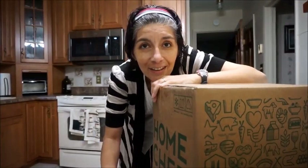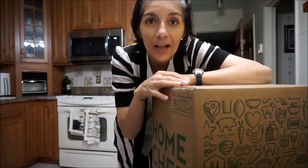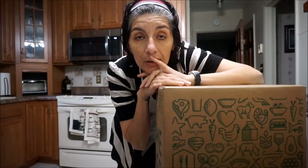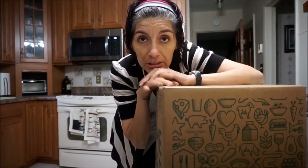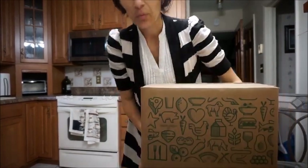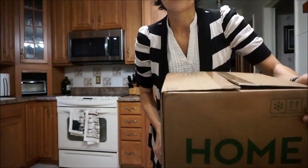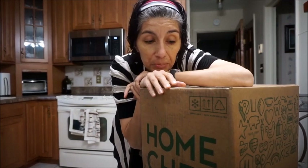Hey guys, welcome back to our channel! I haven't done these in a long time. We do get Home Chef and another box of food, so I'm going to be doing a Home Chef box. This is what the Home Chef box looks like — they deliver it to us, and I just got a fork, so it's kind of actually perfect.